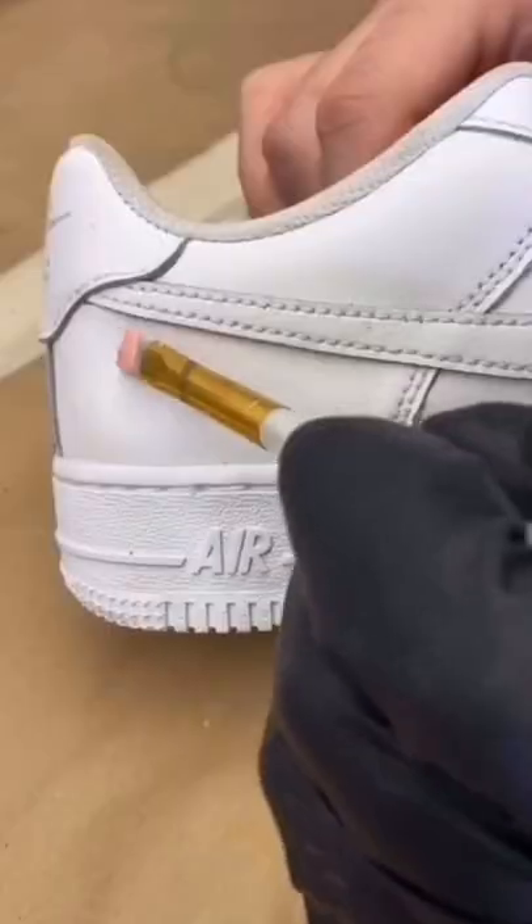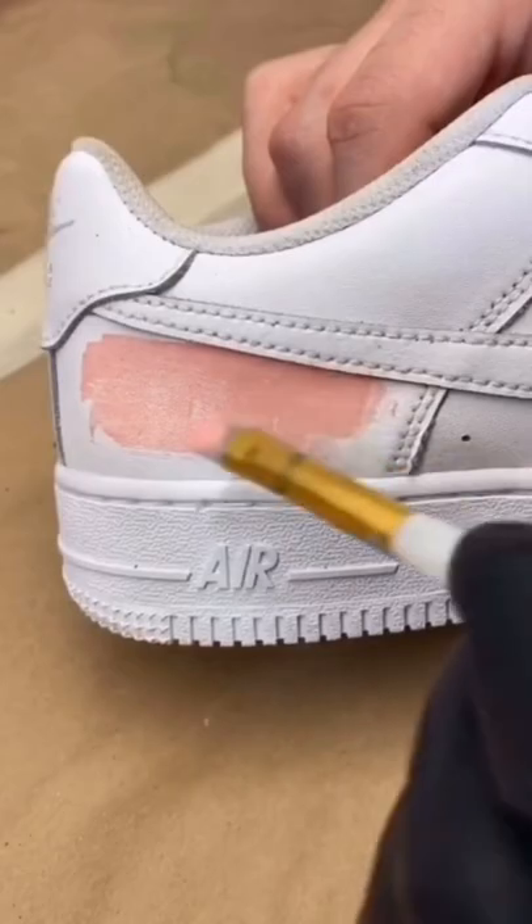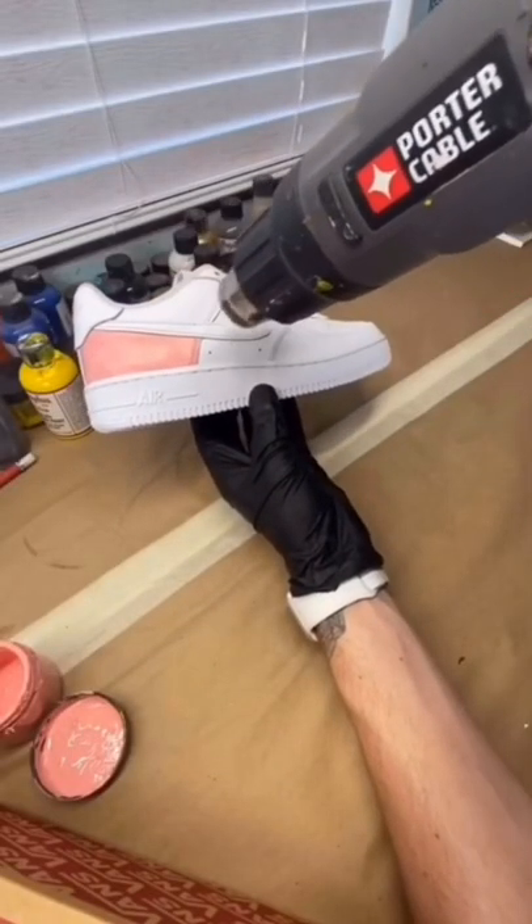Next, make sure to use some Angelus paint. Once you begin painting, it typically takes like two to three coats until you get a nice solid color. Once you got that down, dry it using your heat gun or blow dryer.